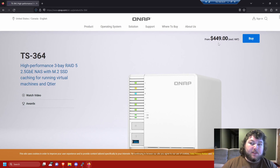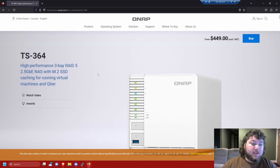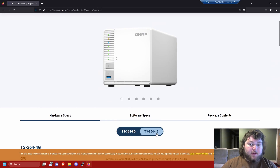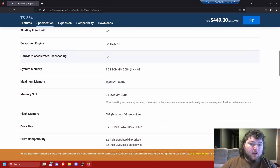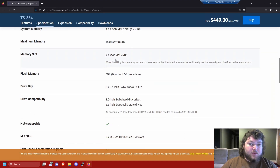The price is $449 — you might find it on discount or find used ones on eBay. It supports 2.5 gigabyte networking. I have the 4GB model with four gigs of RAM. It has an Intel Celeron, four core four thread processor up to 2.9 GHz, so you can virtualize off this if you want. It's 64-bit architecture with SO-DIMM DDR4 RAM, and it is upgradable — you can put two 8GB sticks in for up to 16GB.